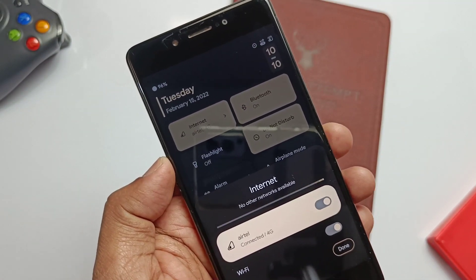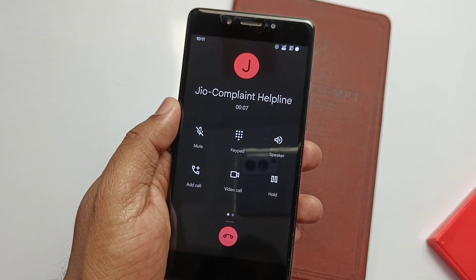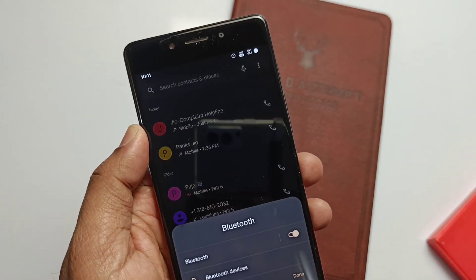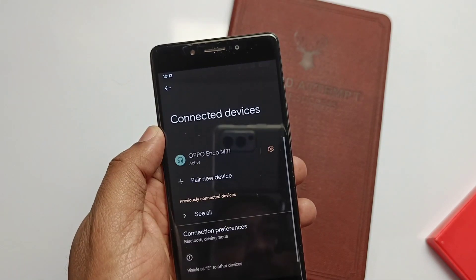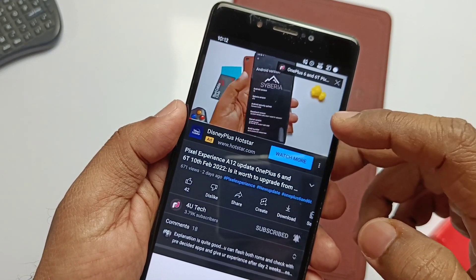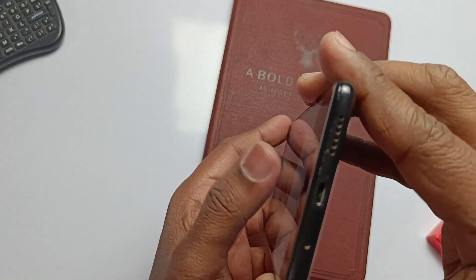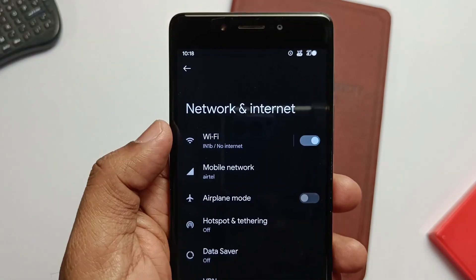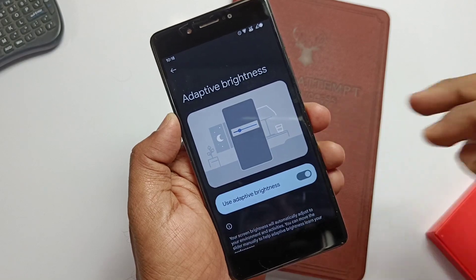I'm an Indian user and especially use VoLTE. Geo SIMs are working well with incoming and outgoing calls. Bluetooth connection is also working with audio on Bluetooth devices — I tested it with my Oppo Enco M30 earphones with LDAC support. Sound from the speaker is also very good, and there's a dedicated setting in the ROM to increase speaker volume, which I'll discuss when we check the customizations. Wi-Fi and Wi-Fi hotspot are also working without any issues. Auto brightness is fully working with no issues at all.